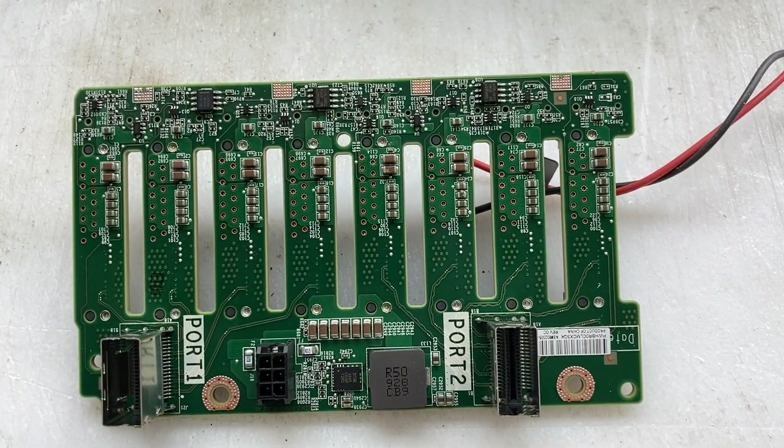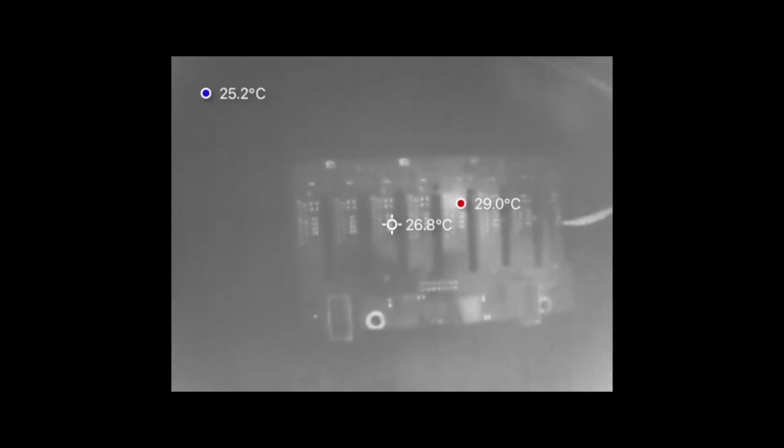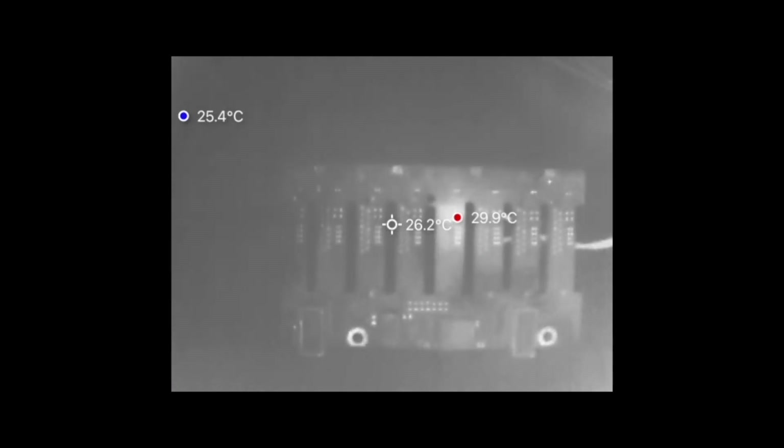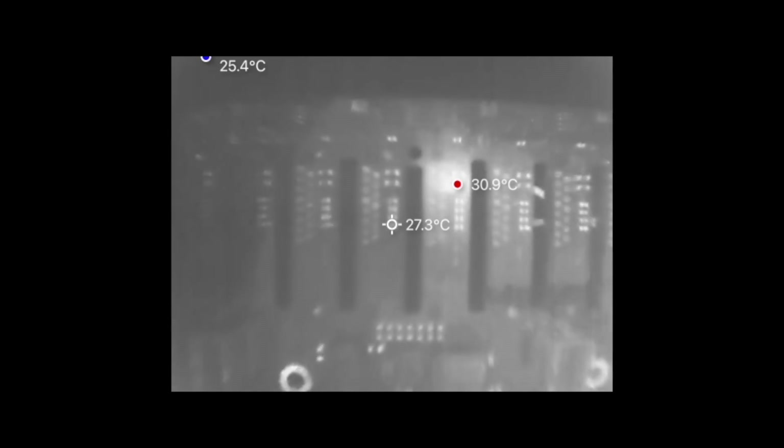I suspect one of these capacitors is faulty because they are all parallel on the 12 volt rail. Let's take the thermal camera and see which one gets warm. We already have a candidate — you can see the red dot, that's a hot spot about 30 degrees Celsius, a little bit more than the ambient temperature. It's pretty clear which capacitor is faulty, as it takes the full two amps that I'm supplying.